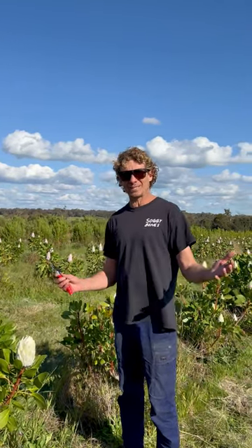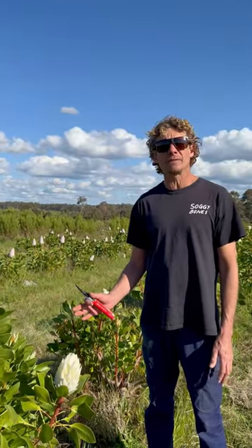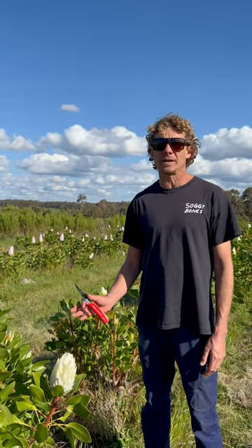Hello! Welcome to Yellowstone Protea Farm. Finally we have some spring sunshine and we have decided to come out and show you what's going on out in the field and talk about pruning king proteas.